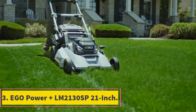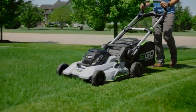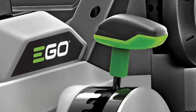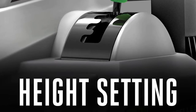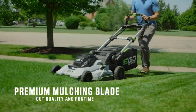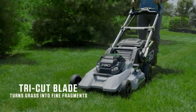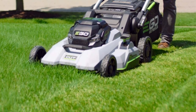Number 3: Ego Power LM2130 SP 21-inch. The list of the best electric lawn mowers for medium gardens is incomplete without this Ego Power lawnmower. The mower is made with medium-sized lawns in mind and is fitted with exceptional features that will make your mowing job easy. If you prefer to mow your lawn with no noise or fumes, the Ego Power LM2130 cordless lawn mower is your ideal choice. It runs on a 56V lithium battery which provides a self-propelled drive. With a 21-inch cutting deck, you get to mow a large section in the shortest period possible. You can adjust the cutting deck into 6 different heights depending on your grass and preference.